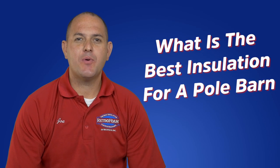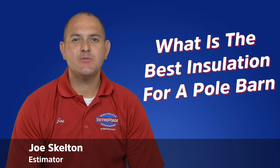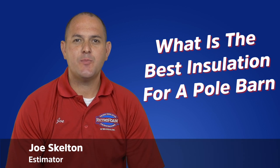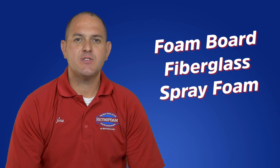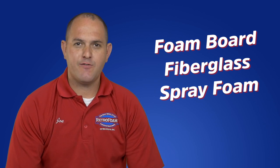Are you looking to insulate your pole barn but aren't quite sure what type of insulation to use? Hi, I'm Joe, an estimator at Retrofoam in Michigan. Let's discuss the three most common types of insulation: foam board, fiberglass, and spray foam.